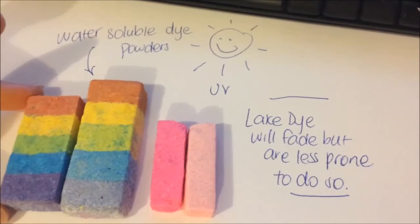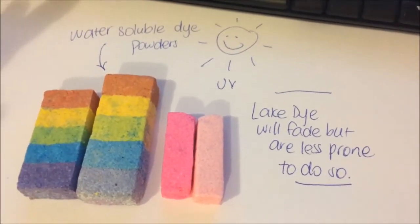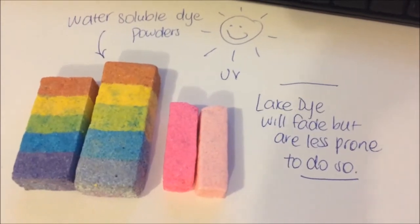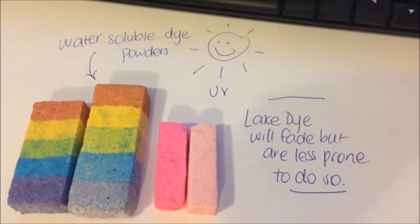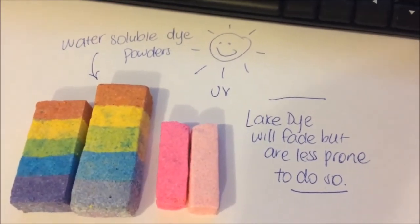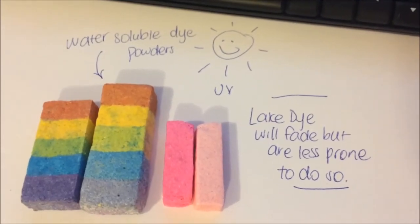So yeah, I hope that helps. That just shows you that they do fade, and I won't touch on the staining issue at the moment because that's a whole other issue. But yeah, I hope that helps and I will see you later.